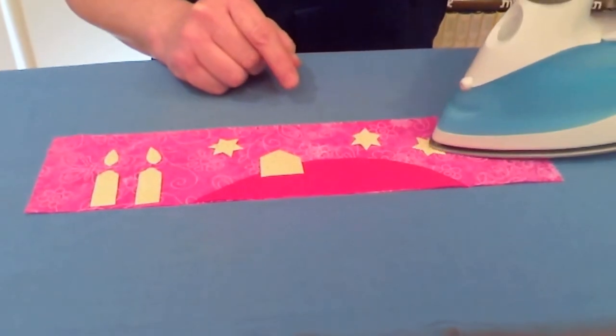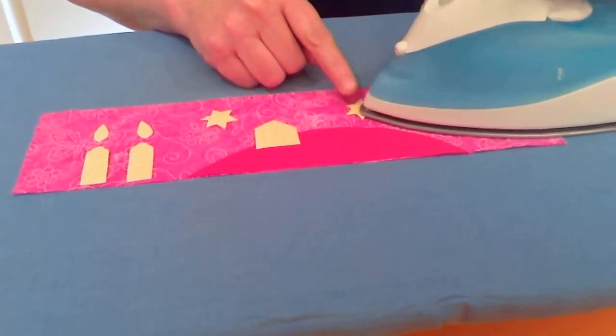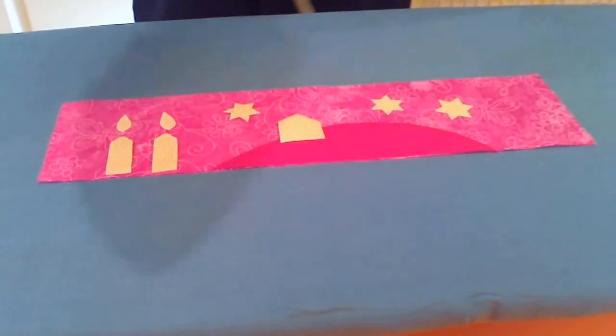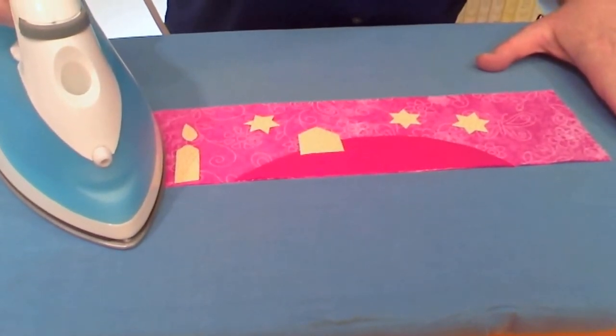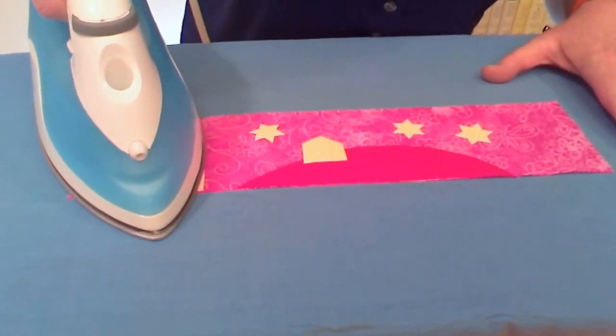Now use the iron to fuse the appliqués to the background fabric. Again, check the manufacturer's instructions that come with the web to find out their recommendations for how long to keep the iron on the appliqués. You can slide it a little bit, but try not to slide too much or you could end up moving the appliqués.